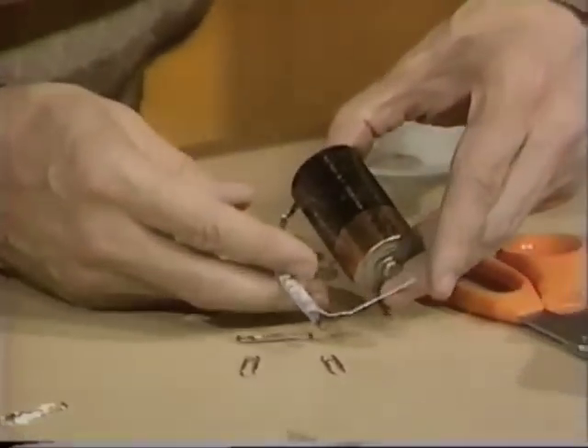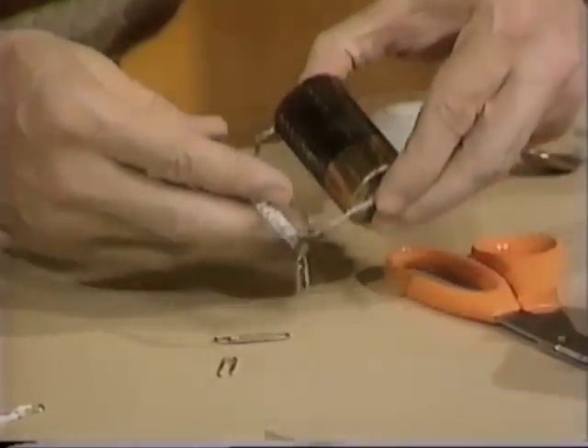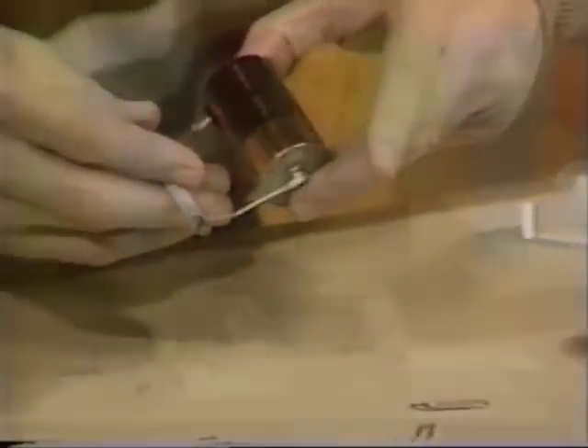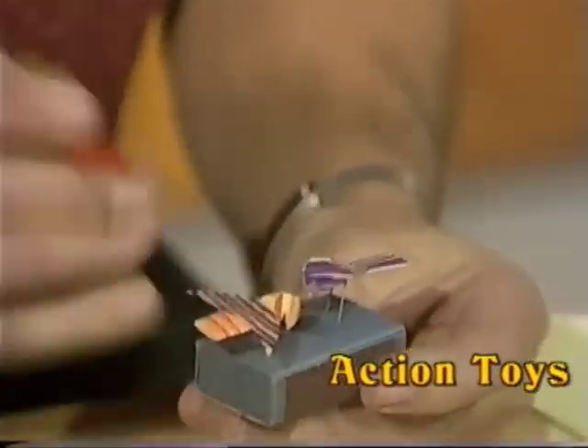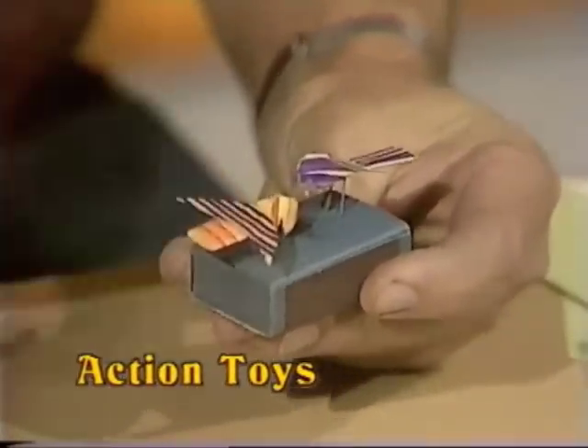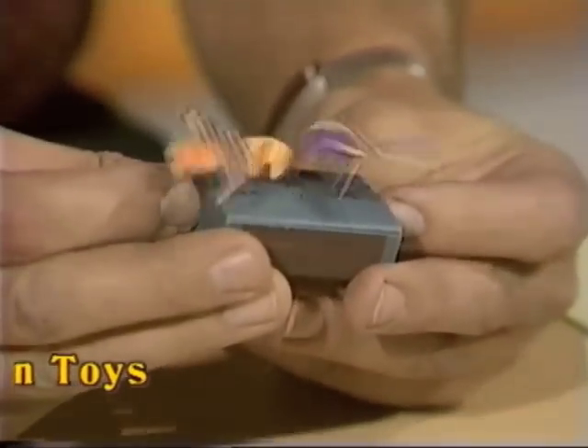Now to pick up another one, bring it over, switch it on again, pick it up, move it across, drop it. Turn it upside down with the tray in the right place. Press them through the tray, and if you really want to be realistic, put some grains of wheat down there, press the tray in and out and you've got pecking birds.